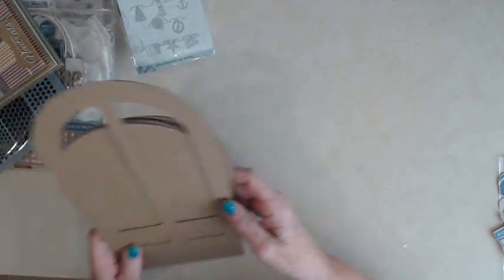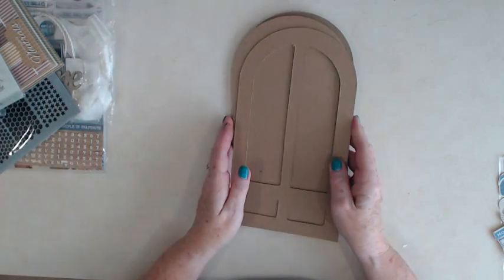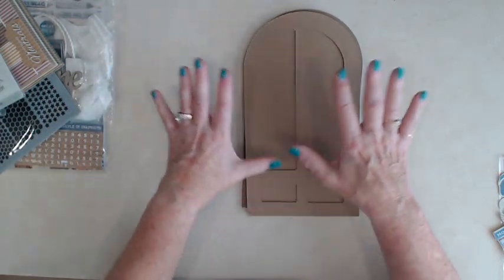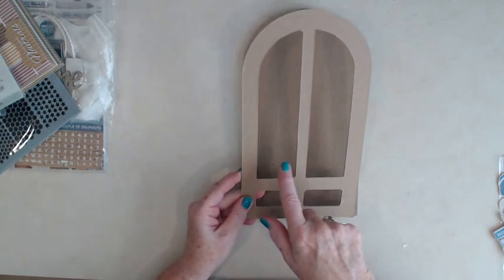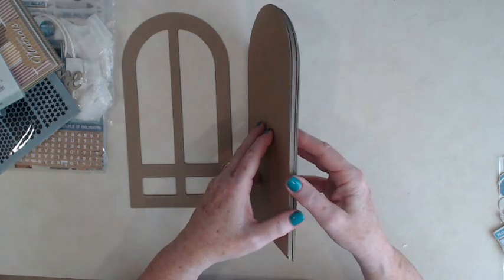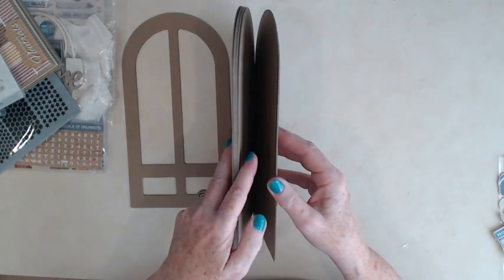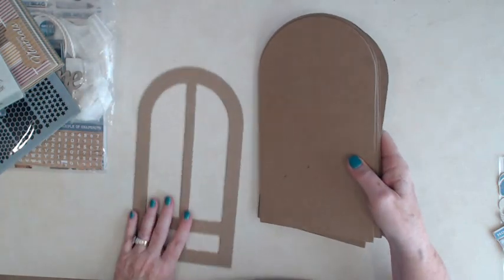Here's the chipboard album we'll be using — it's a door album and we're going to make it look like we're looking out at the beach, getting ready to go. When you get your album, the pieces will be solid and you'll take your craft knife and cut those out. This is the front of our album, and it comes with six solid pages — so twelve front and back.